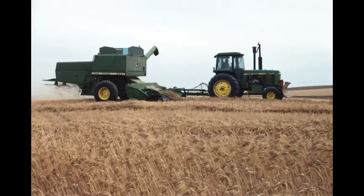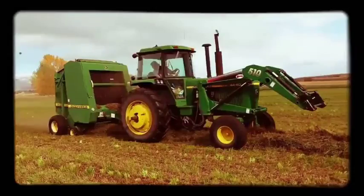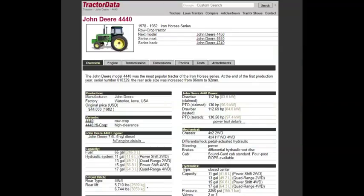and was the greatest, best-selling tractor of the Iron Horse Series. In 1982, the original cost was $44,000.